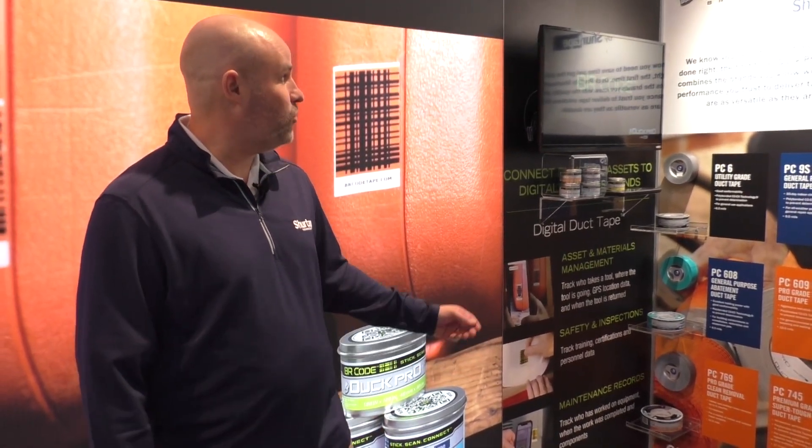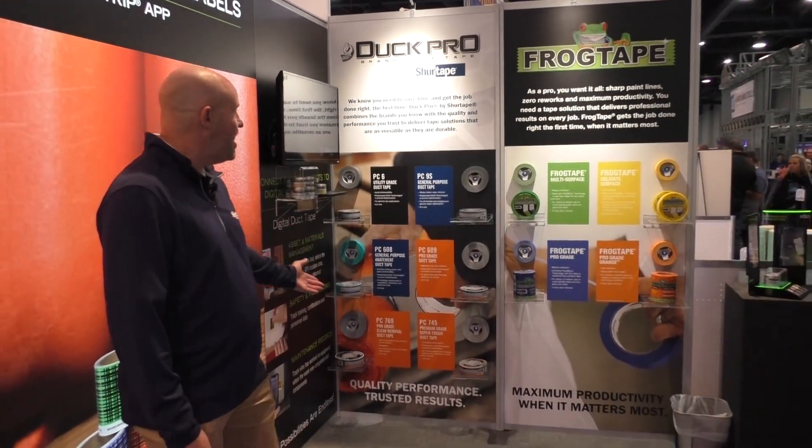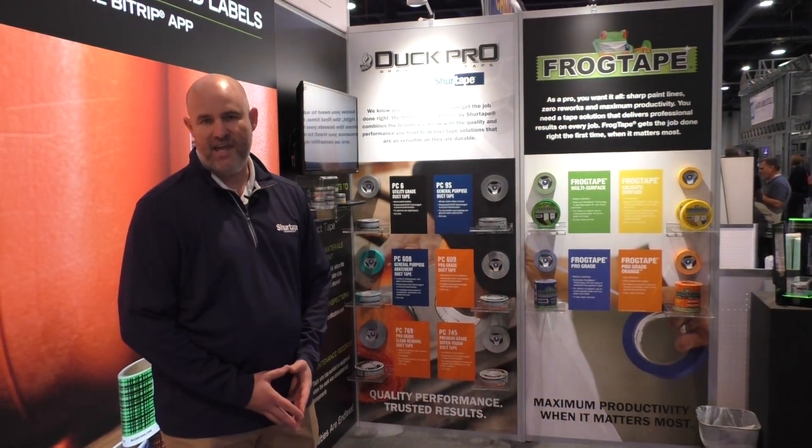In addition to that product, we're also showcasing our DuckPro duct tapes for various applications, as well as our fog tape product used for a variety of different painting applications. Come by and see us here in the booth — we're at 1726 in the South Hall at the International Builders Show.